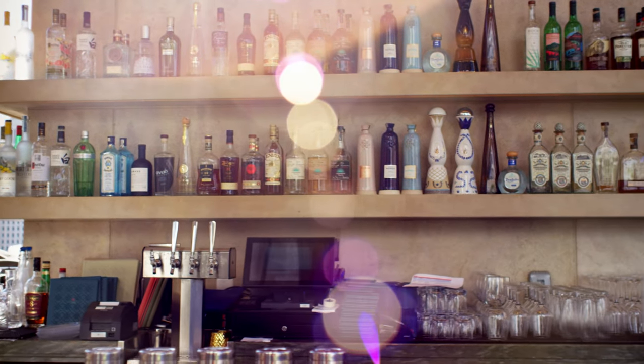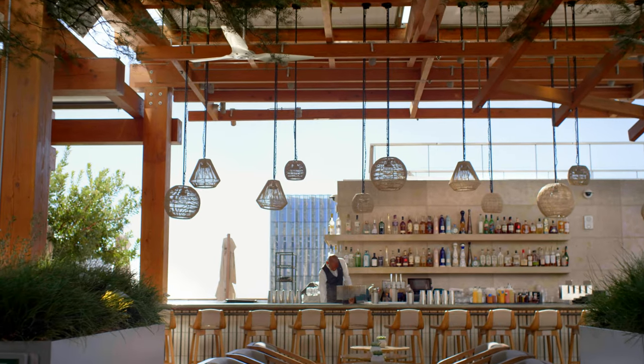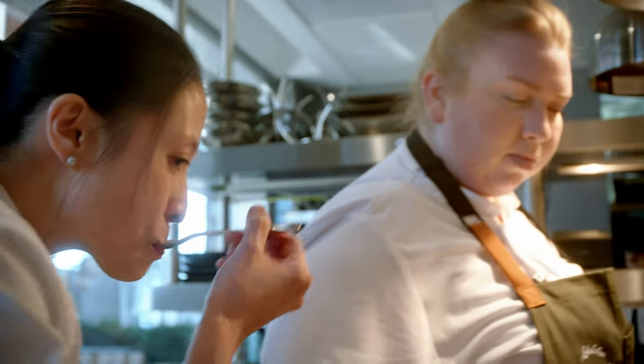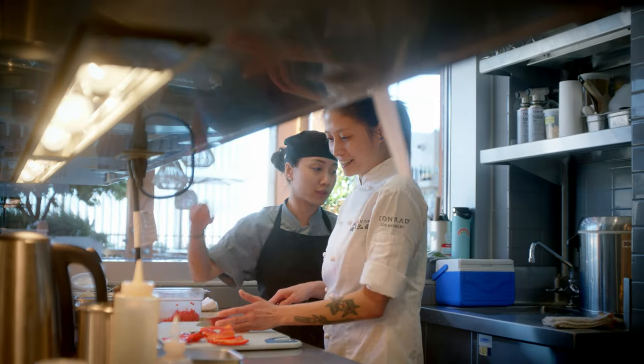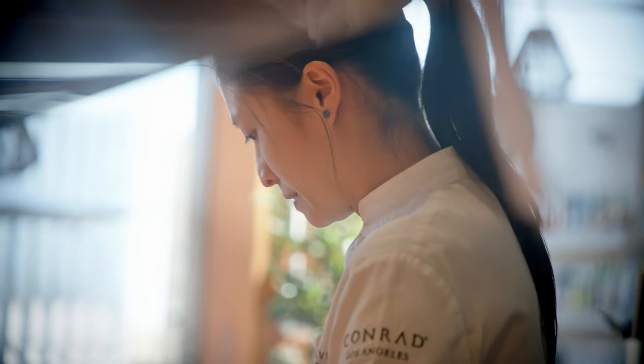The dining experience is extremely important. Anybody can go to dinner and years down the line forget about what the food is. But if you spark a specific emotion through the food, people will remember that. And that's what I strive for every day.